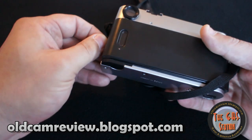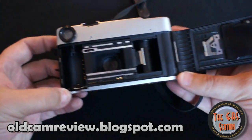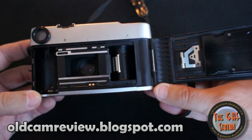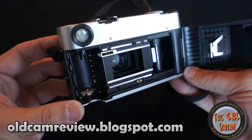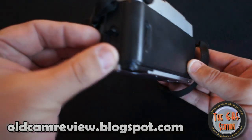The only problem with this camera is it's no longer made and no longer supported by Konica, so getting parts or repairs is very, very difficult. But all in all, like I said, it's a great camera.